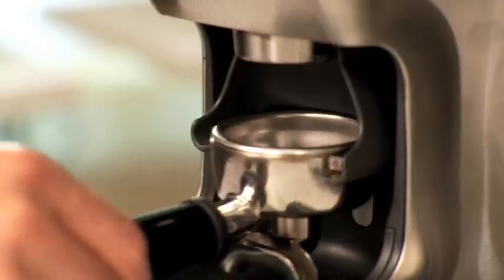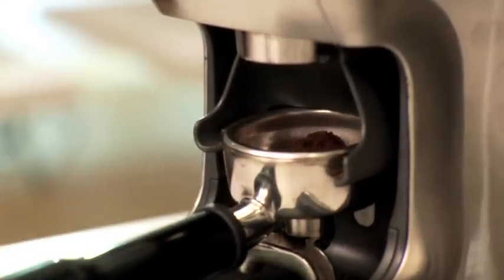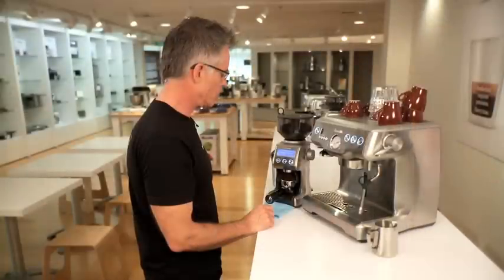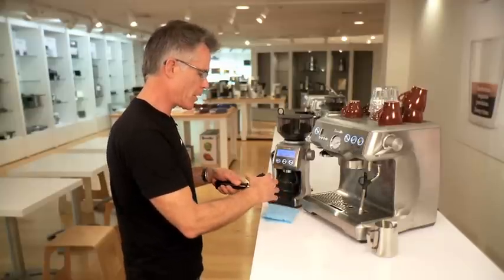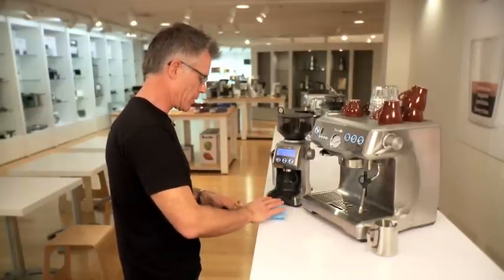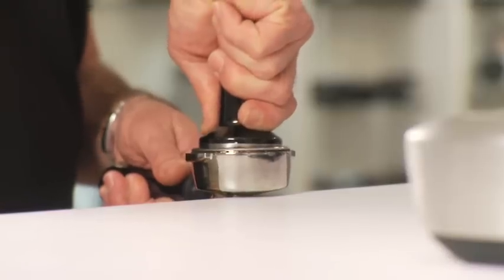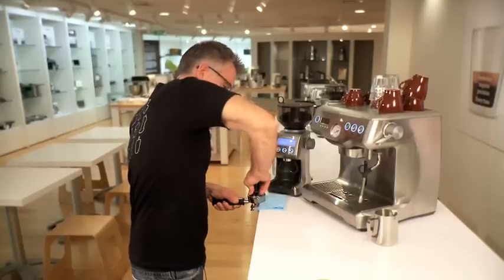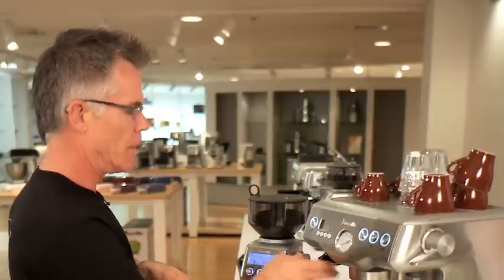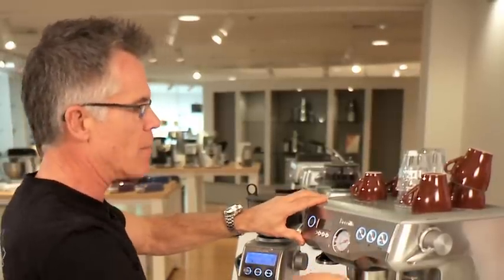We're just going to grind some coffee now. So we've ground our coffee, now we're just going to dose and tamp in the filter basket. I tamp with about 15 kilos of pressure and I use the cap on the tamper as a guide to dose. Just wipe the top of the basket and the lugs, insert the handle and brew immediately.